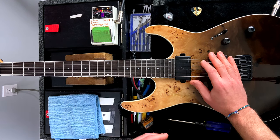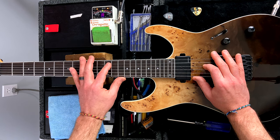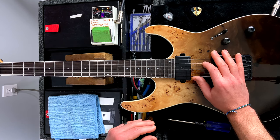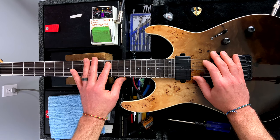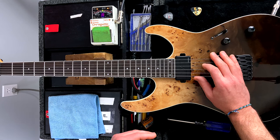Moving on to the second string: there's a little blip, but the open note had a little blip too — I'm calling that good. Third string, let's check it.